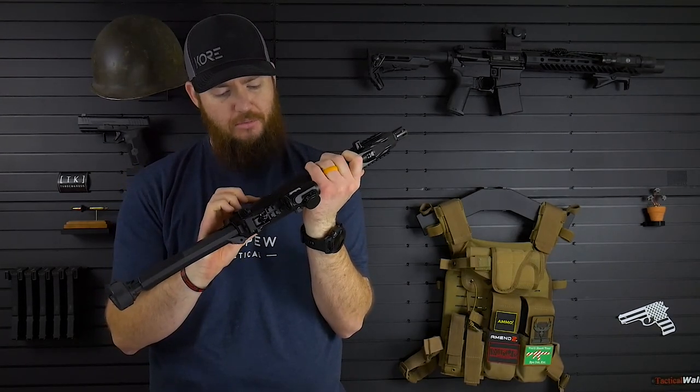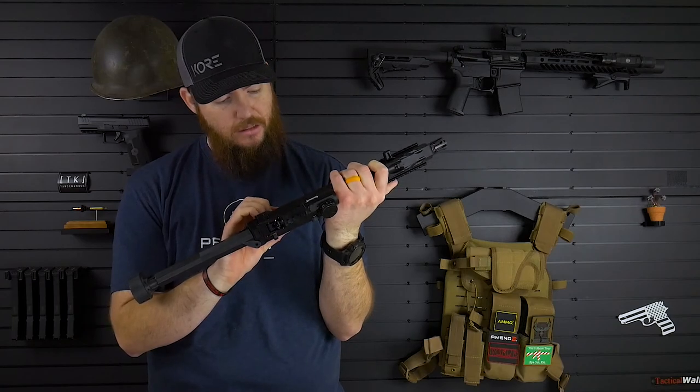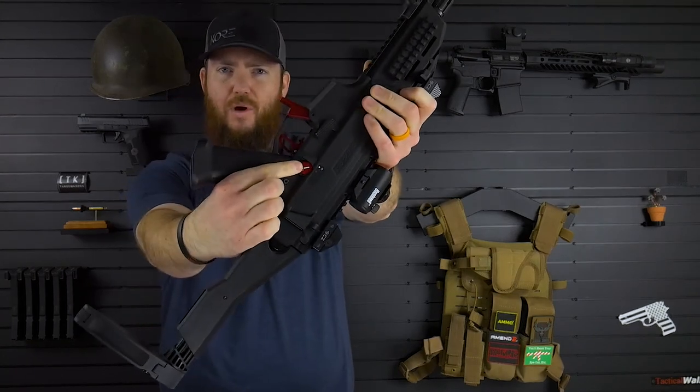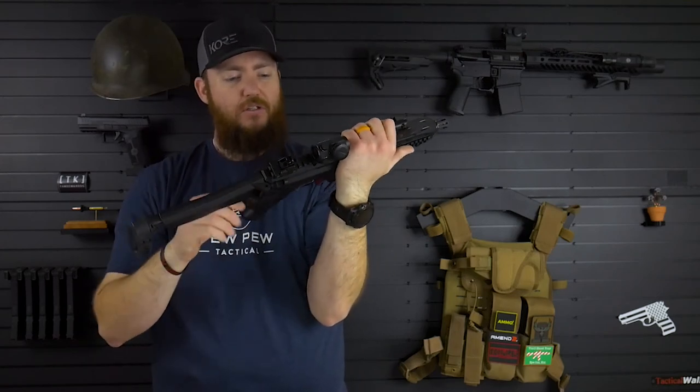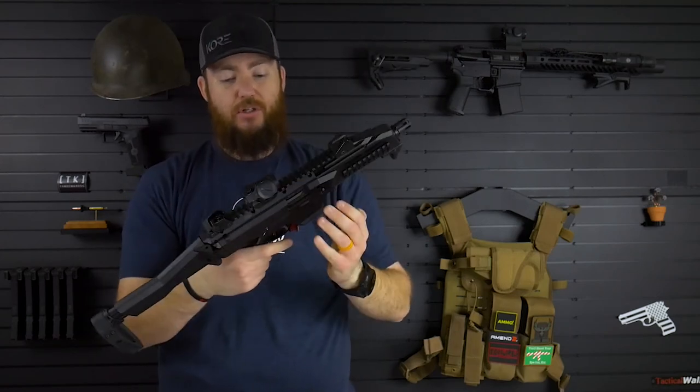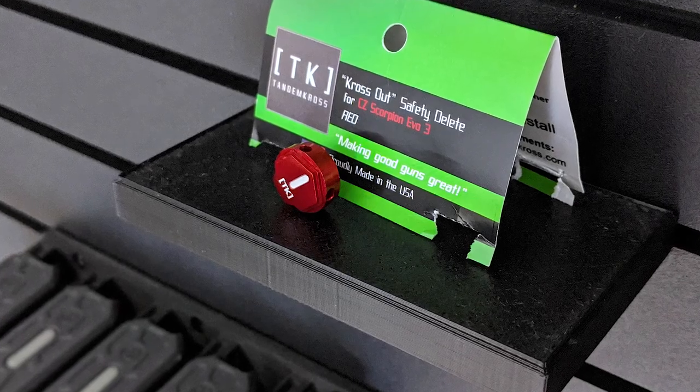It's made of billet aluminum, I believe. And it has a kind of a little white line there, and then a little box that says TK. The line is obviously to indicate whether you're on fire or safe.